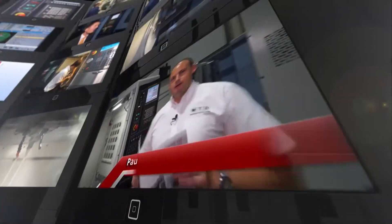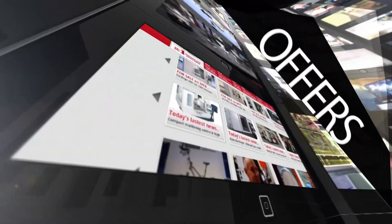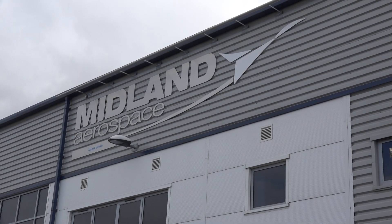MTD CNC, bringing you the latest engineering news, reviews, events and special offers via video media. We're here in the heart of the UK at Midlands Aerospace. We've been invited here by Diebold to review one of their machines. Let's take a look.